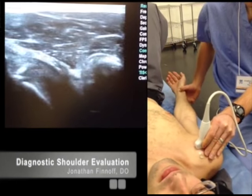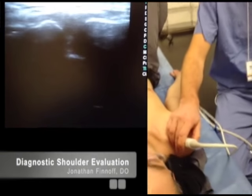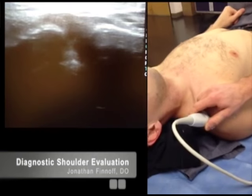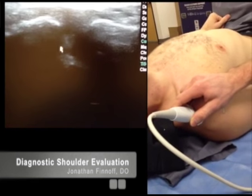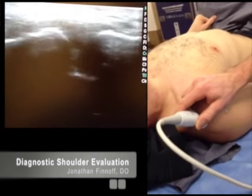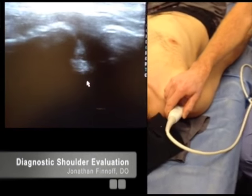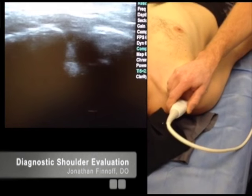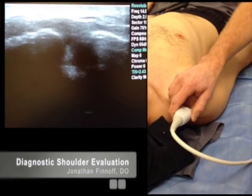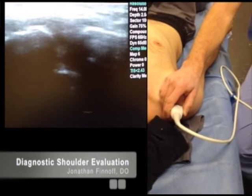After looking at that region, I'm going to glide my transducer up cephalad all the way to the AC joint. Here's the AC joint — I'll adjust depth. Lateral is on the left of the screen, medial is on the right, and the AC joint is in the center. I'll scan posteriorly and anteriorly to get the entire extent of the AC joint. His does not have significant osteoarthritis, distal clavicular osteolysis, or other pathology. You can do traction on the arm to look for instability from an AC joint separation, or you can do a scarf sign — active maneuvers while looking at the AC joint.